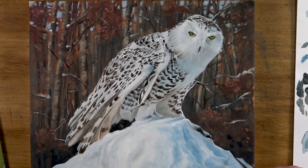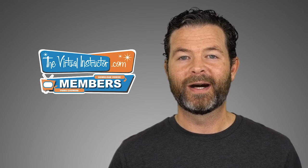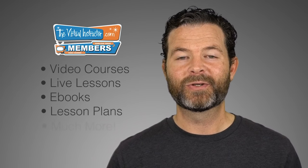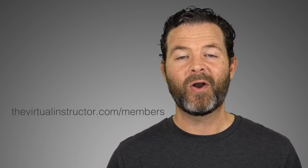And now our painting of a snowy owl using water mixable oil paints is complete. If you enjoyed this video then I know you'll enjoy being a member at TheVirtualInstructor.com. Our comprehensive membership program includes video courses on drawing and painting, weekly live lessons, ebooks, lesson plans for teachers, weekly critiques and much more. To learn more just visit TheVirtualInstructor.com/members or click on the card in the upper right hand corner. If you want to check out three of our course modules for free, just click on the link on your screen. And if you're watching this on YouTube, make sure you subscribe to the channel — I look forward to seeing you in the next video.